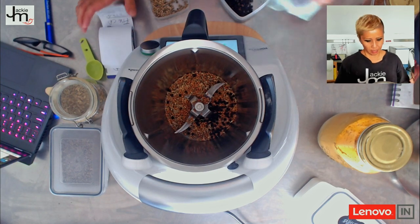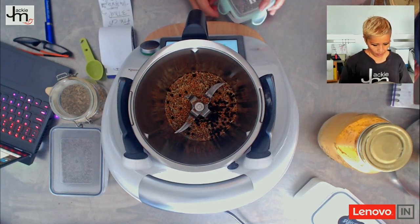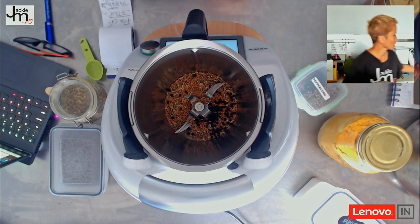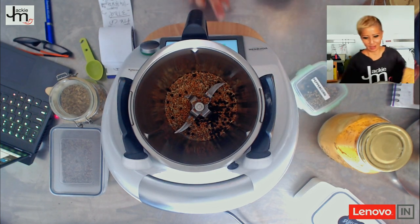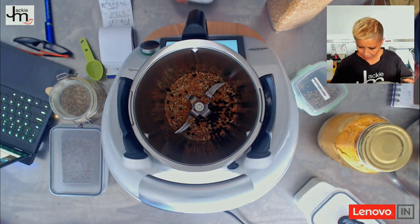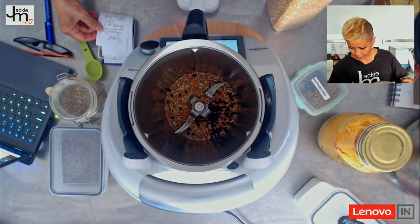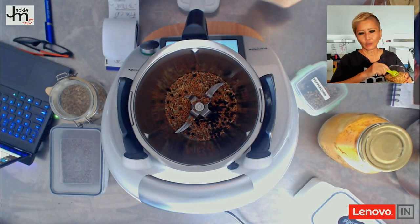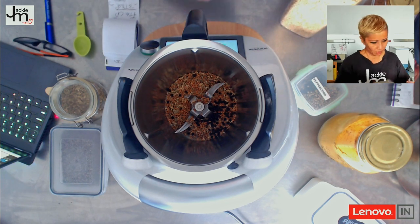We want three quarter tablespoons of chana dal. I don't actually have chana dal, but I'm going to use tor dal — I'm sure it does the same thing. I've got to remember to tare my scales every time. Actually, I'm supposed to roast this first, so let's roast it.